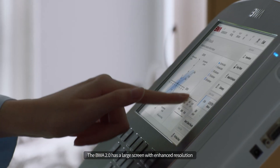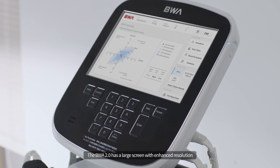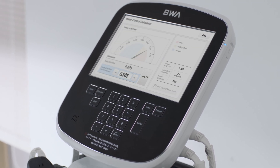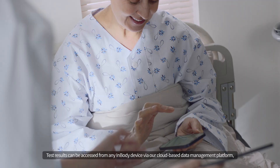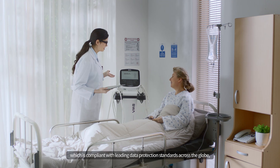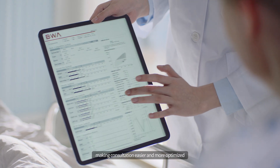The BWA 2.0 has a large screen with enhanced resolution that allows for the monitoring of test results on the spot. Test results can be accessed from any InBody device via our cloud-based data management platform, which is compliant with leading data protection standards across the globe, making consultation easier and more optimized.